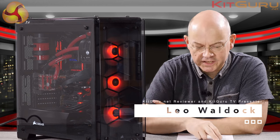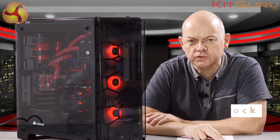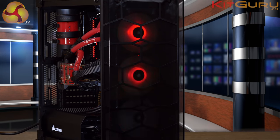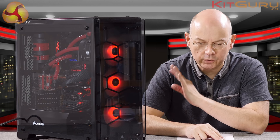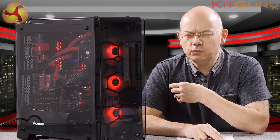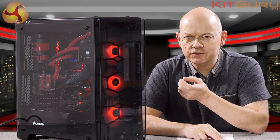I'm Leo Walter for KitGuru and this epic glass case here is the Corsair Crystal 570X. Corsair tells us it's their most stunning and beautiful case they've ever designed, and I'm not going to disagree. It looks absolutely fantastic. It has also given me whole new ways of showing off unwanted reflections on camera.